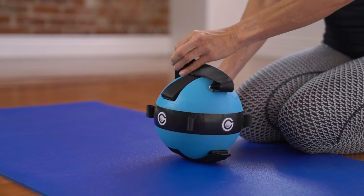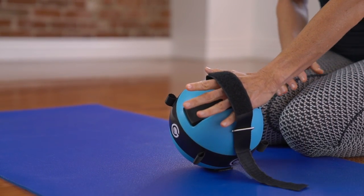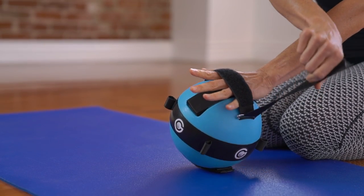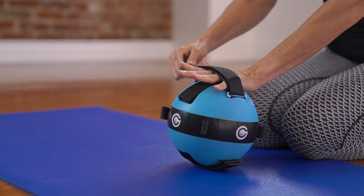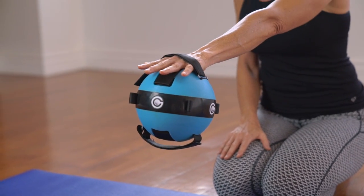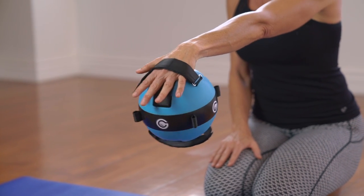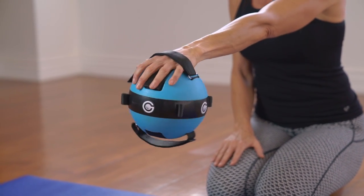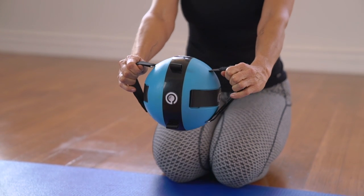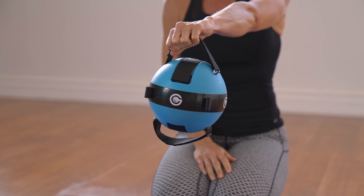Simply open the velcro strap and place your hand through the bottom strap and against the ball, keeping your thumb outside of the strap. Pull the top strap tightly down to secure the ball to your hand. The strap should be fastened snug enough so that the ball does not slide when you move your hand up, down, or side to side. These straps can also be used as standard handles and can be held or gripped using one or two hands.